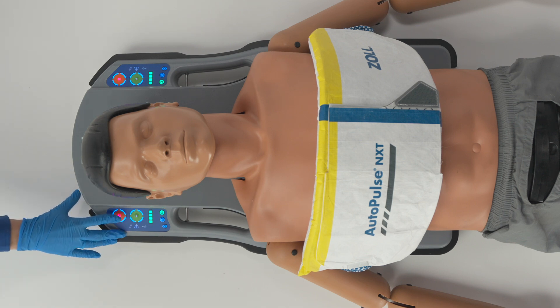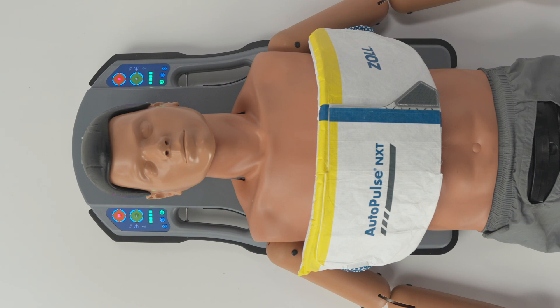To stop compressions, press the orange stop button a second time. If inactive for 15 minutes, the platform will automatically shut off.